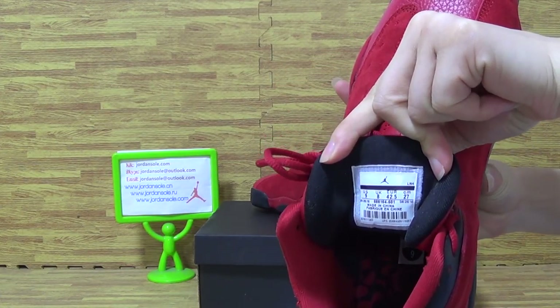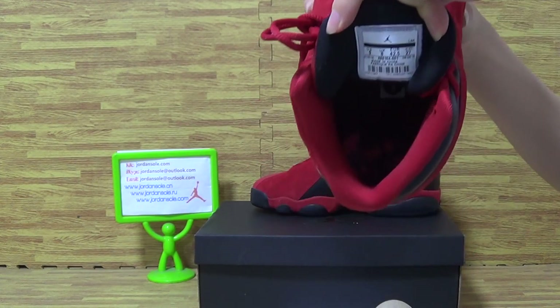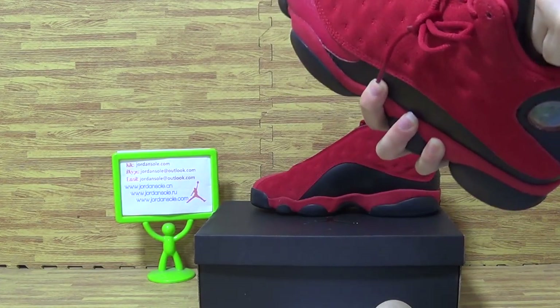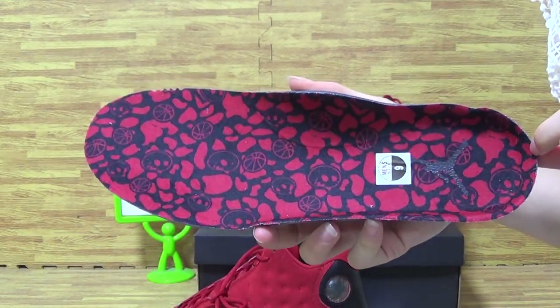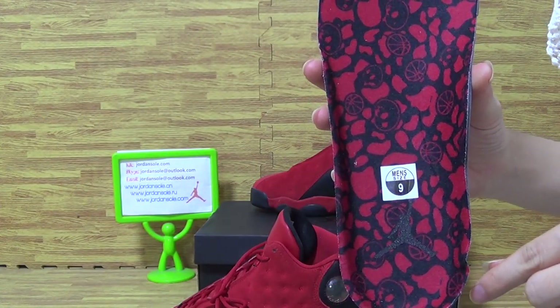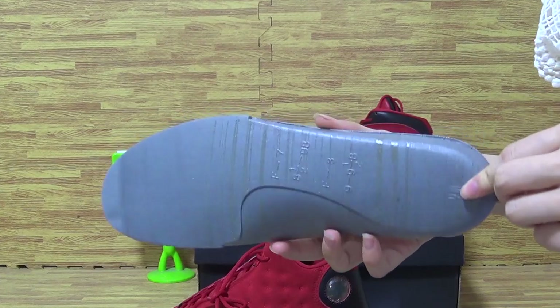The size information. Let me take the shoes insole out. You can see this kind of shoes insole — the red and black colorway. The size tag is 9. And the black Jordan detail on the insole.